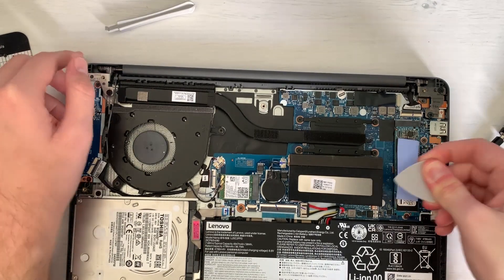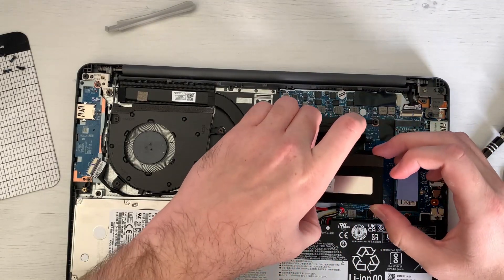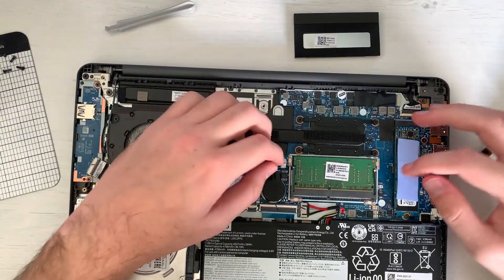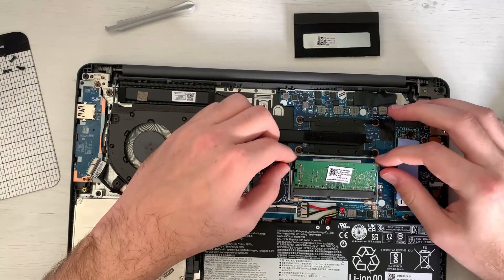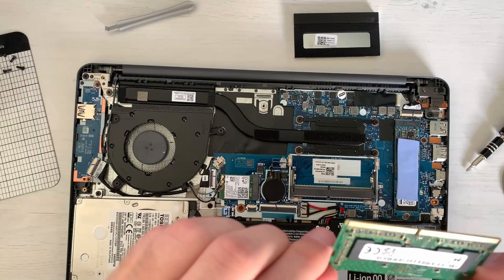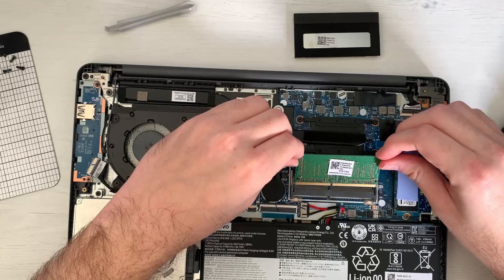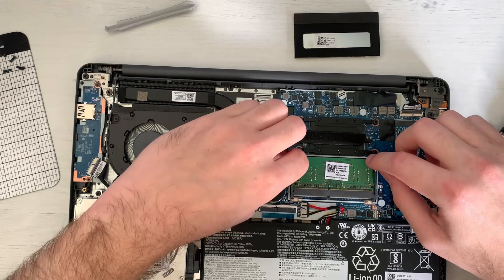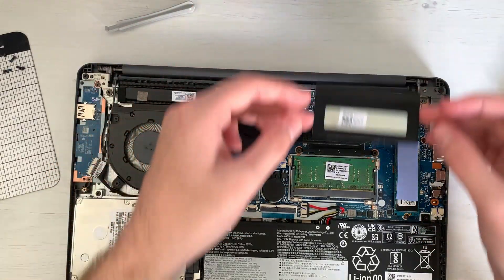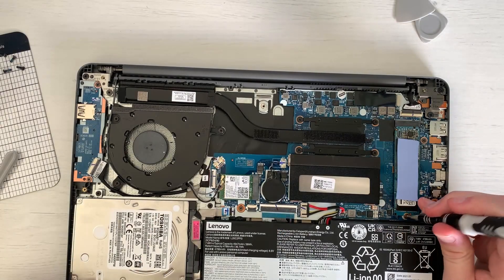The RAM does have a metal shield on it, probably to reduce interference, but it is a bit tricky to remove. I was able to get a pick inside and take it out. All you need to do is remove the latches from the side and the card can just slide in. It does go in a specific way so you can't really mess it up — just push down and the latches will catch on to it, then put the shield back in place.